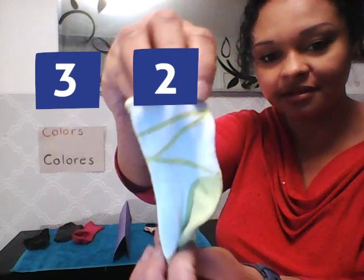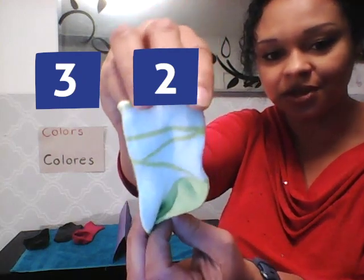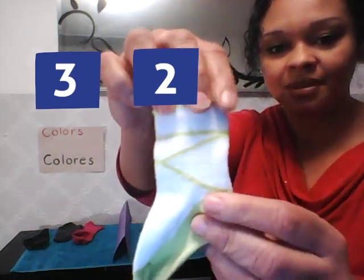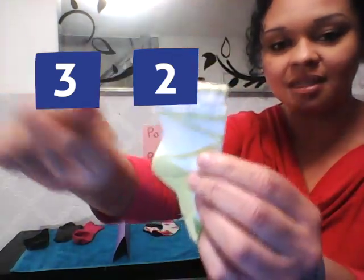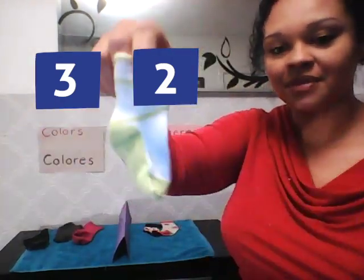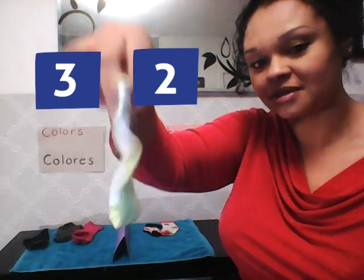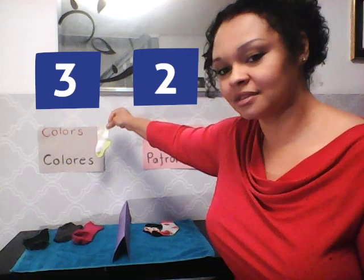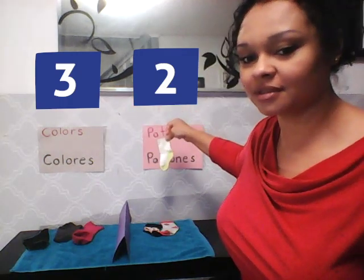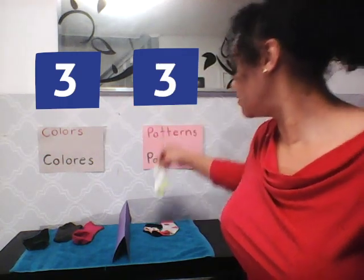Do you see that? There is a special line on that — I see lines on it. It's called a zigzag line. This is a special zigzag pattern. Should it go into the colors or patterns? Yeah, absolutely correct — it goes into my pattern side!